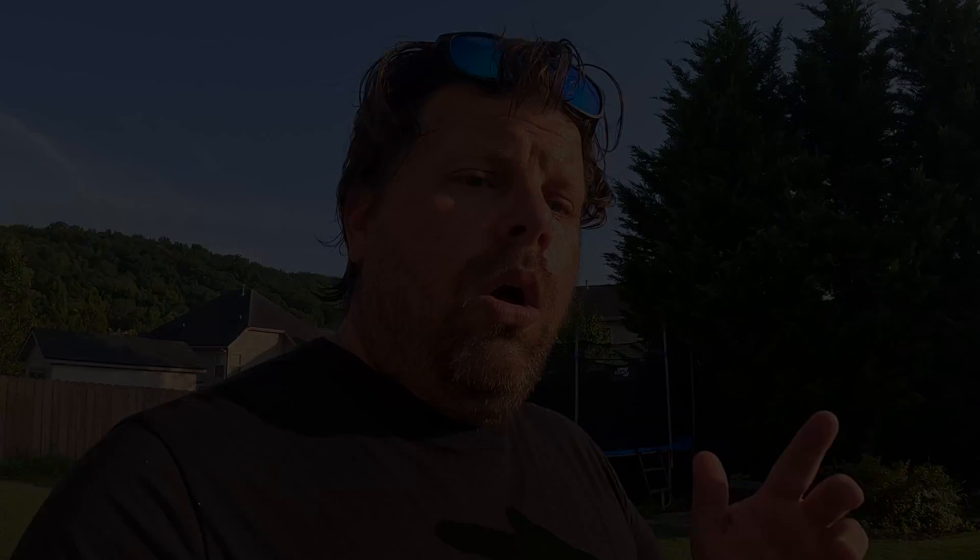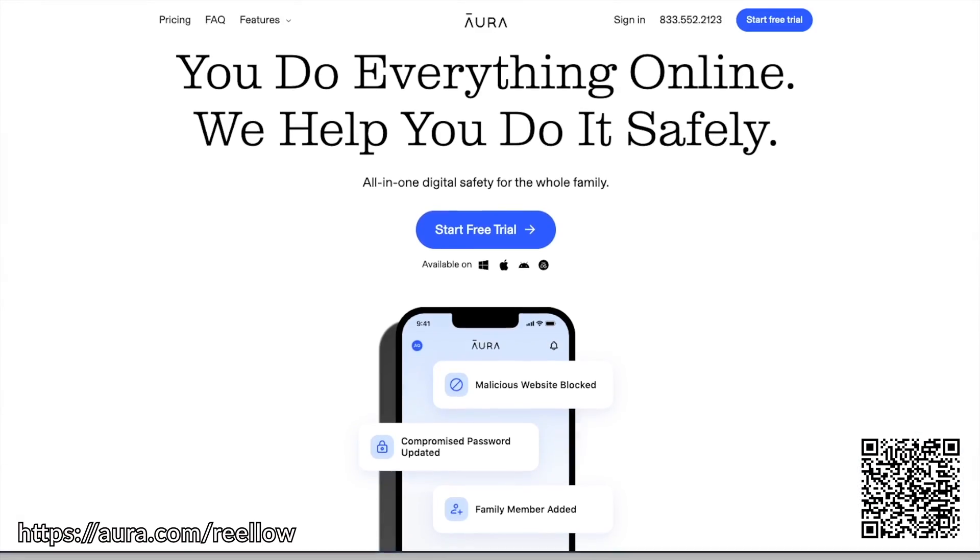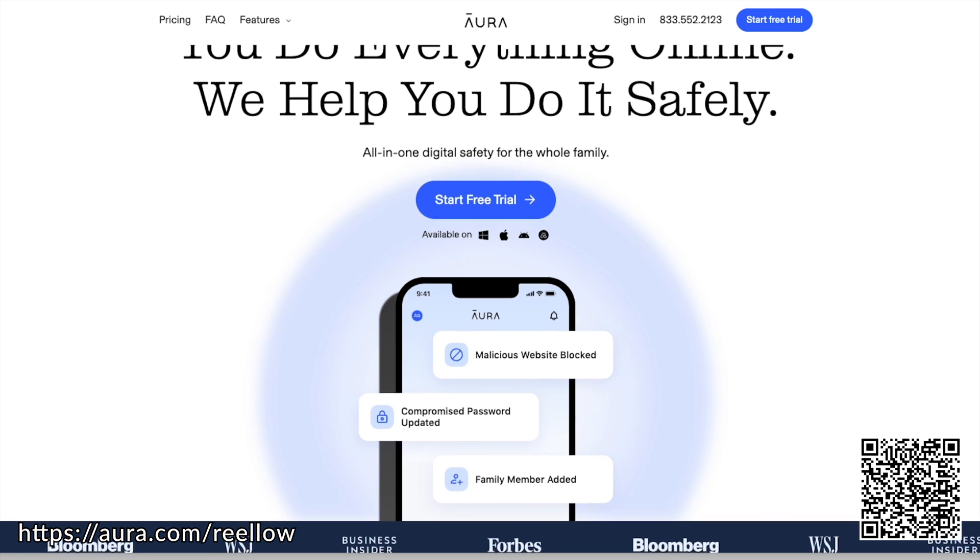While I get this hose fixed, it's a perfect time to take a break and thank the sponsor of this video, Aura. Aura is an all-inclusive identity protection service.